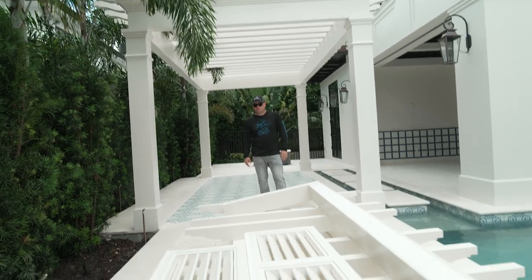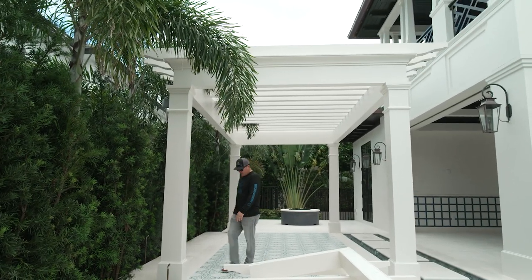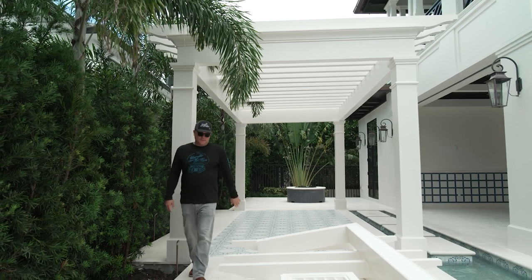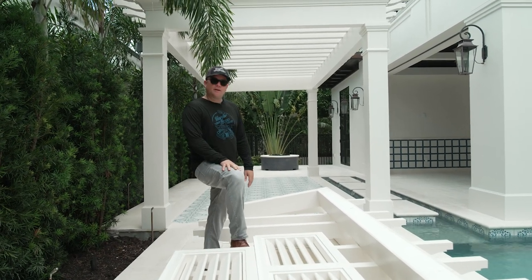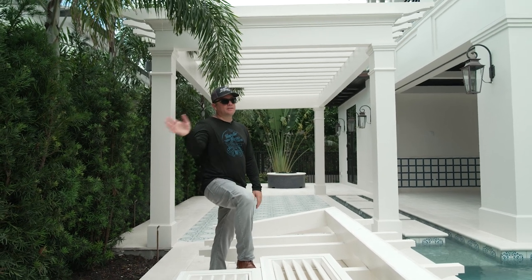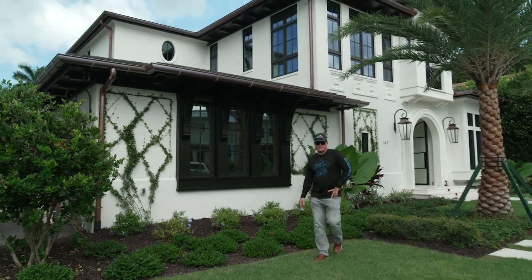It wouldn't be a Harder Boys filming day if there wasn't some unexpected turbulence. Today's forecast: 0% chance of rain, cloudy sunny skies all day — and within an hour of filming, raindrops. You know what, I'm not gonna let that stop me from bringing value to my clients and talking about some of the things we do to help you through the process of shopping.